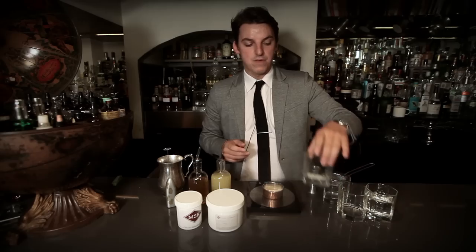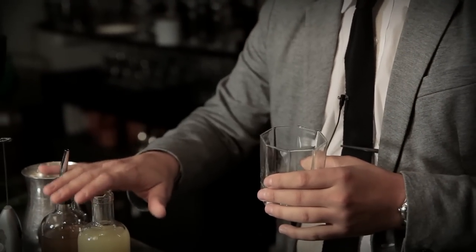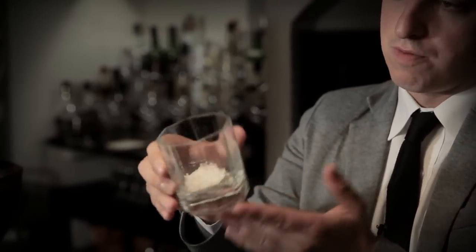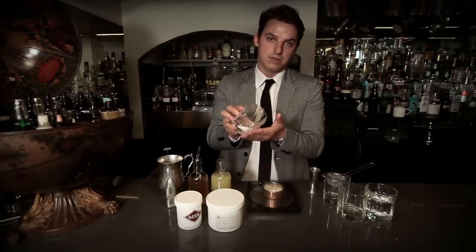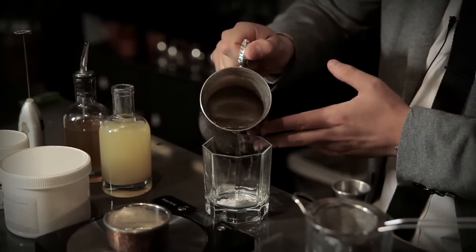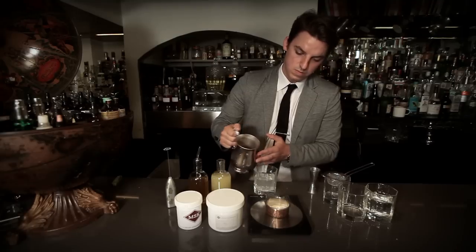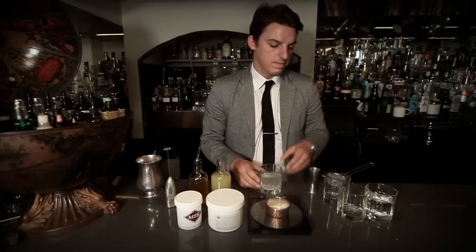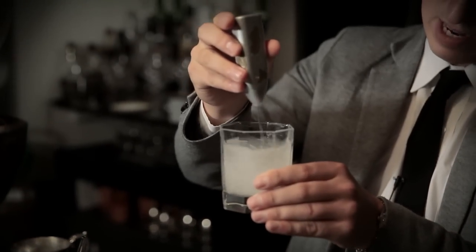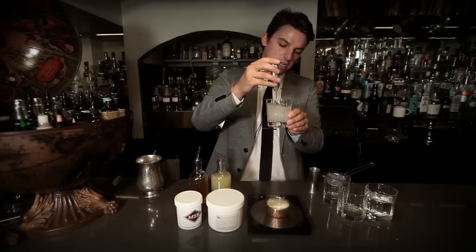Before we do that, we're going to create our calcium bath — the water bath into which we're going to drop our flavoured solution. I've got one and a half to two grams of calcium chloride granules, and I'm going to add 200 millilitres of water. I'm simply going to mix these together, dissolving the granules into the water. This is going to be the bath into which we drop our sodium alginate solution.